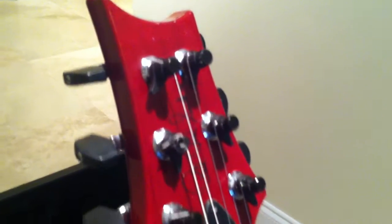It's a Top 10. It's got the bird inlays on the fretboard. It has these really cool tuner locks on it that I haven't really seen too many of.